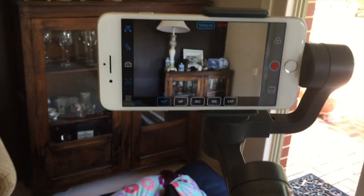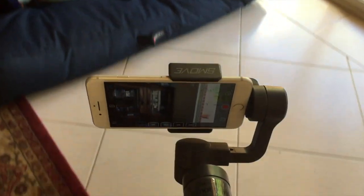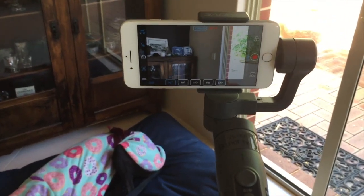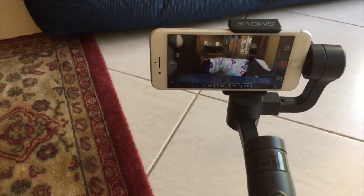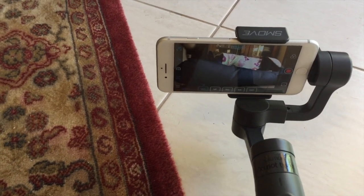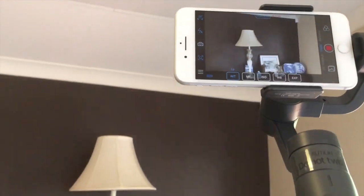Another problem I've had — and still have sometimes — is when you lower the camera down, at one point it will flip. Just press the trigger and it will return. But what I've found is that you can anticipate when it's going to flip. Once you get down to a certain level, bend your knees and lower yourself down — that seems to help prevent it. So I can put the camera right down on the ground and it stays in position because I've squatted down. If I move up, I stand up as well, and we can go all the way up toward the ceiling.